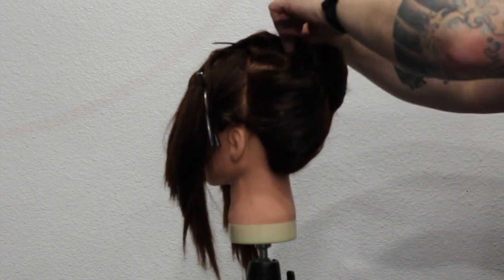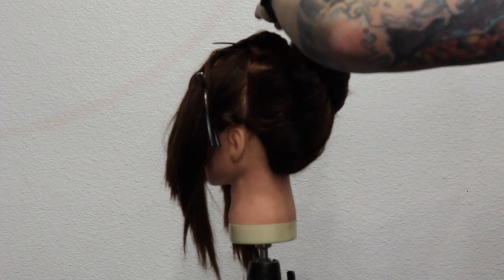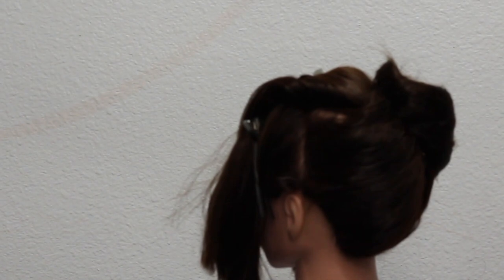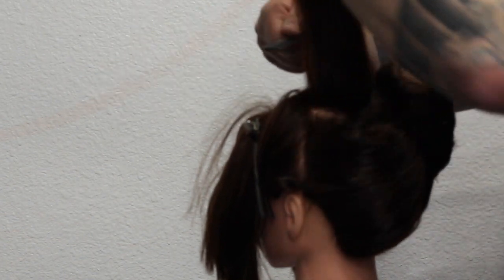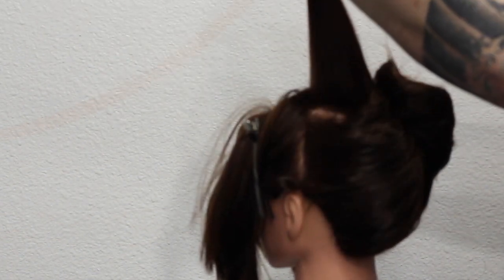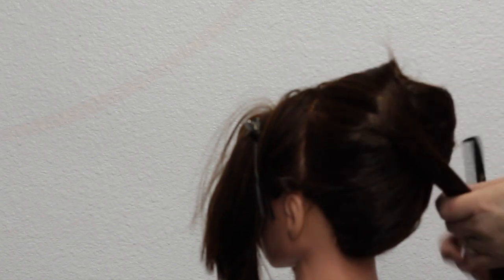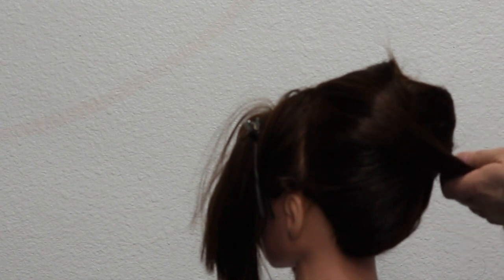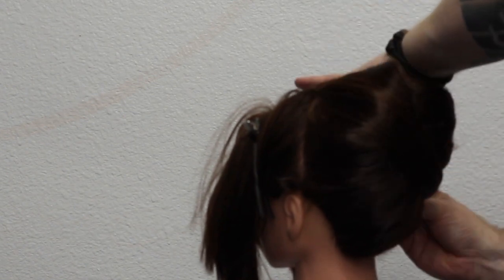Everyone's got their own way of doing this — this is just the way I do it. It doesn't mean you have to do it this way; it's just the way I found to be quick and fun and end up with a good result. So now remember that triangle section that we left out? Let's just separate that. You can backcomb this and put it directly over to give it more of that Amy Winehouse beehive look, but what I tend to do is move it around to the side just to give it a cleaner finish. I still want to achieve a bit of that beehive style, but the idea is just to give it a bit more of a cleaner finish than directly straight up.